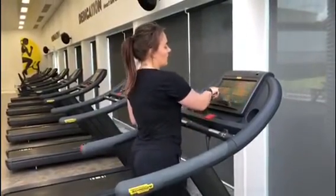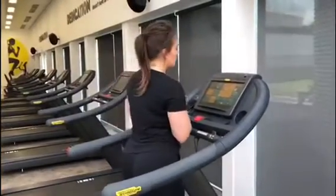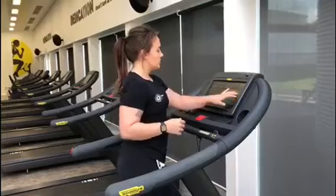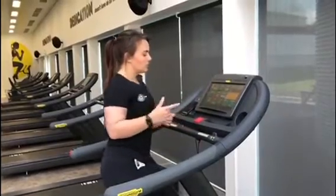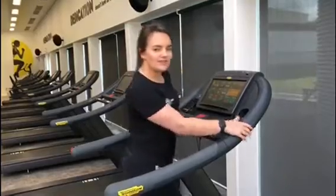The treadmill has a host of different applications from Netflix, TV, and radio, all the way to challenging applications from the arena, races, and pre-designed programs. That's the treadmill guys, stay tuned for the next one.